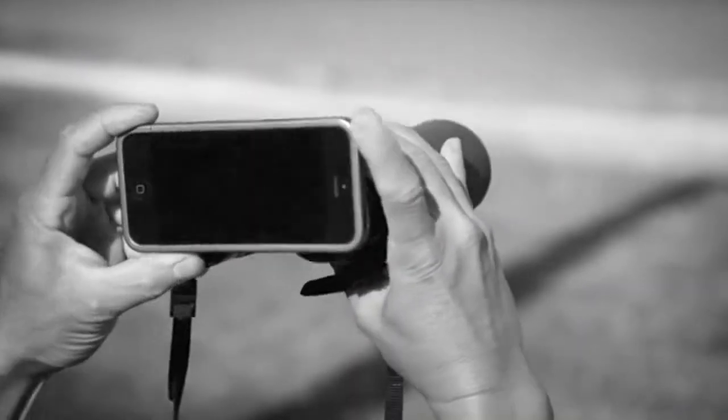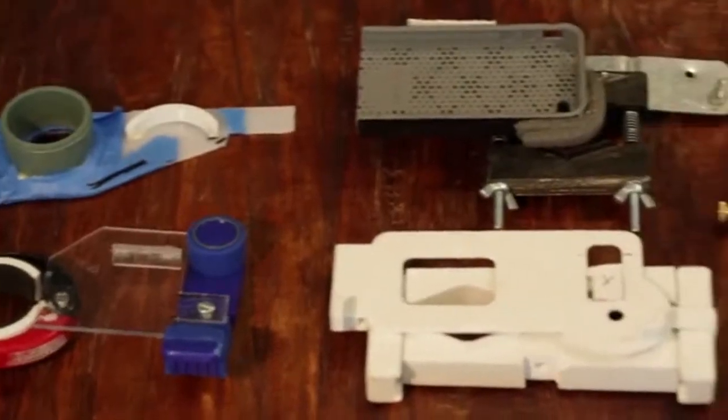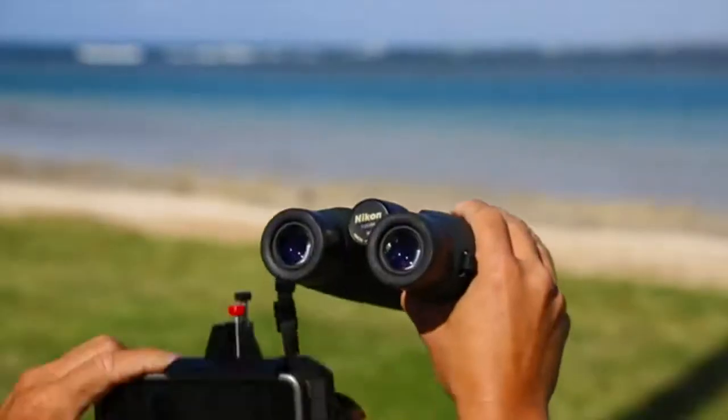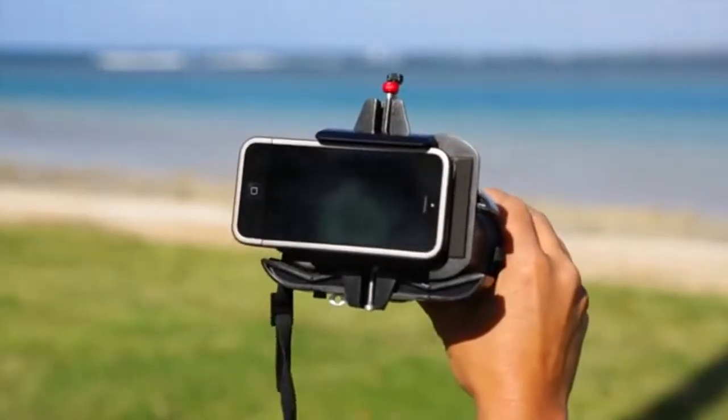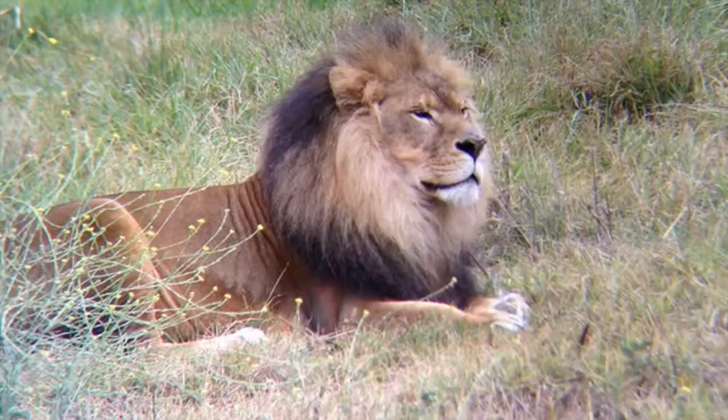We were amazed with the quality of the photos and videos, but connecting our phones to the scope was pretty difficult. So we started making prototypes in my garage and through trial and error we came up with SnapZoom, the simple smartphone adapter that turns ordinary optical scopes into super telephoto lenses.